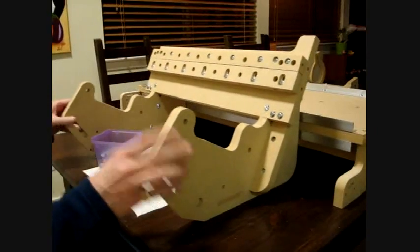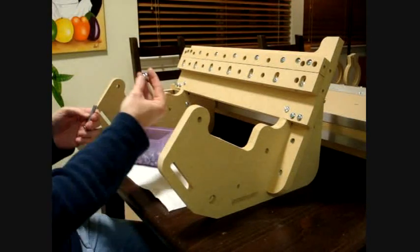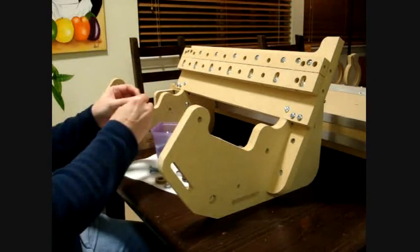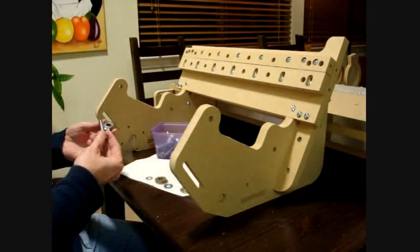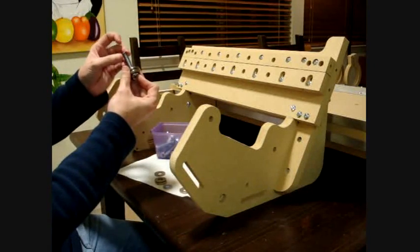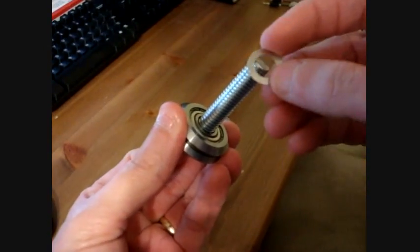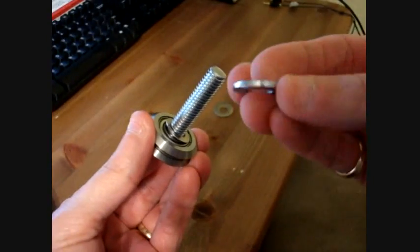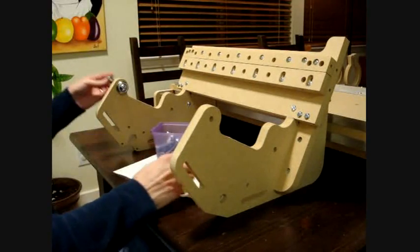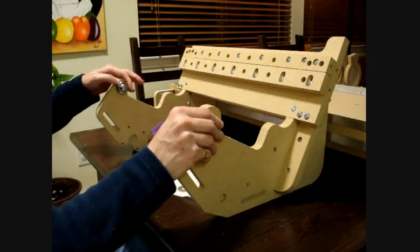Now it's time to put the bearings on the gantry sides. I'm going to use a 3/8 inch screw with a 3-inch nut. The bearing is called a V-groove bearing. We'll use these washers — smaller washers and very thin washers. First we'll put the bearing on the screw, then one of these very small thin washers — this allows the bearing to turn. Then a medium washer and a large washer, and a nut on the other side.